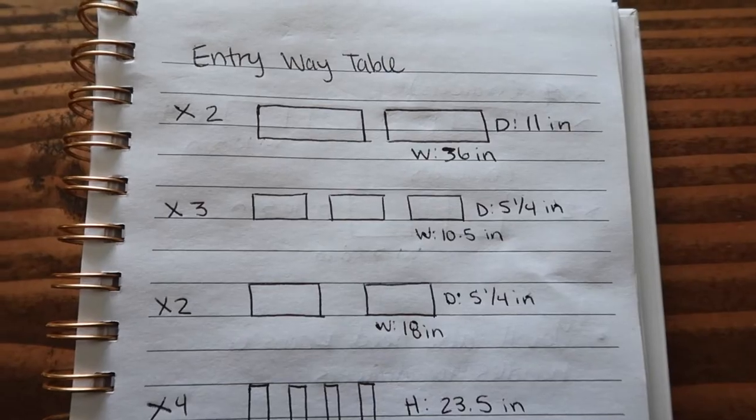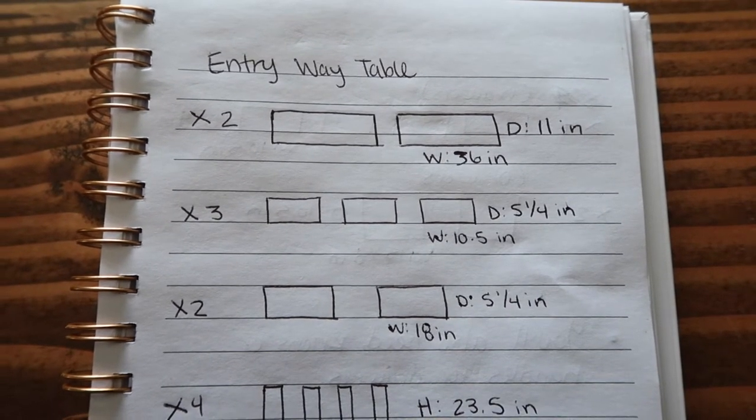I pretty much just made the measurements custom to what I needed. If you want this to be bigger or larger, you're gonna have different measurements than I did. However, if you make this exact same one, I'm gonna show you the measurements so you really don't have to do any math — because sometimes that's the hardest part. Not the building, not the putting together — the cutting, the math part. This build is pretty easy if you have all the pieces pre-cut; you really just have to assemble it together.